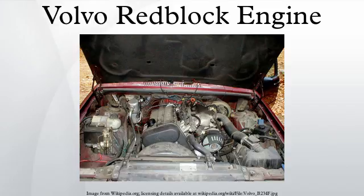An aluminum cross-flow cylinder head versus the iron head of the B20. Initially the overhead camshaft versions were offered as optional equipment on the 240, becoming standard in all markets by the 1976 model year. The overhead camshaft motors were available in displacements of 2.0, 2.1, and eventually 2.3 liters.